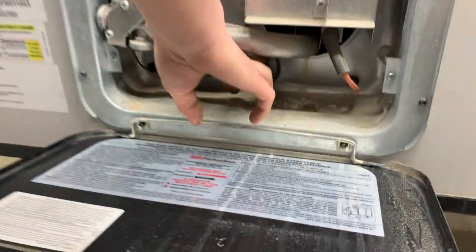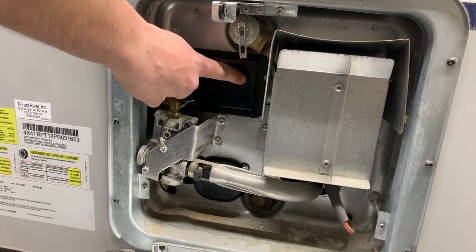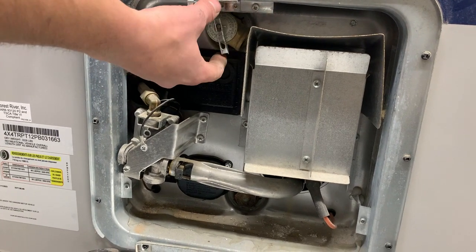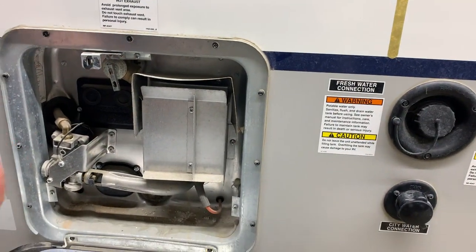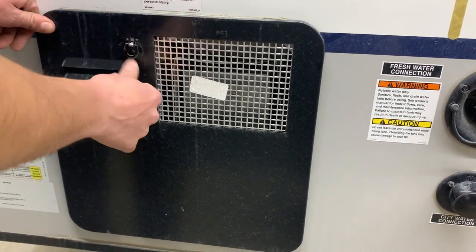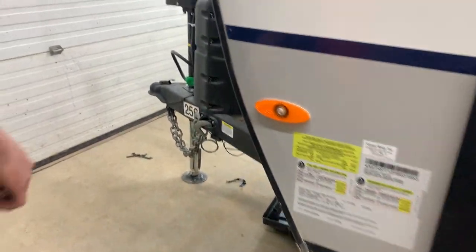I'm going to go over a reset procedure inside — a button I refer to is just right here. Whenever you get to your campsite for the first time, you are just going to want to give this relief valve a pull and there should be a shot of water that comes out. This unit's winterized so the tank's currently empty, so there's no water that came out. If there were to ever be no water to come out, you wouldn't want to fire that up because you run the risk of burning out your tanks.